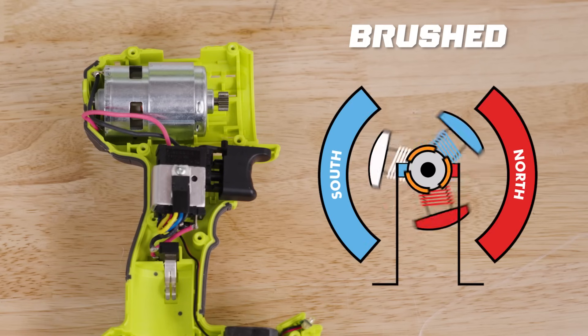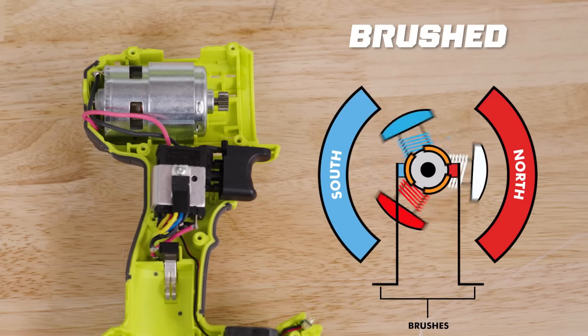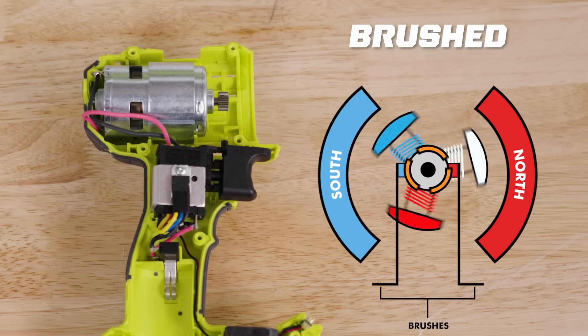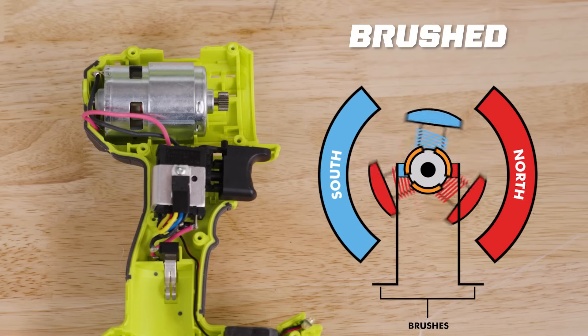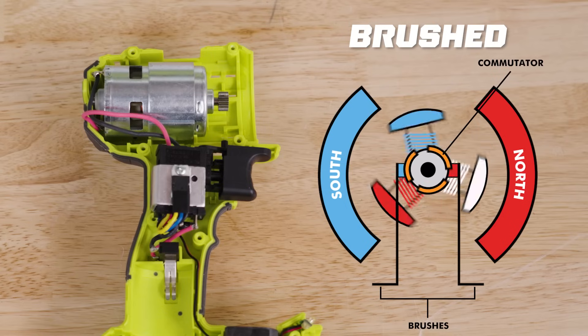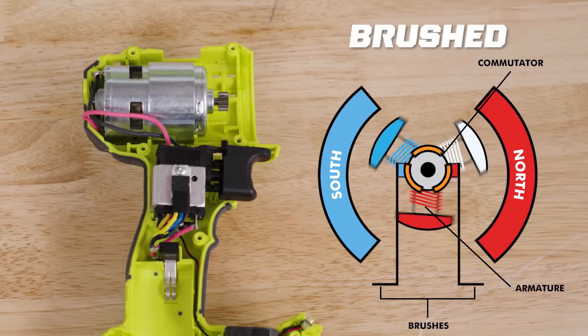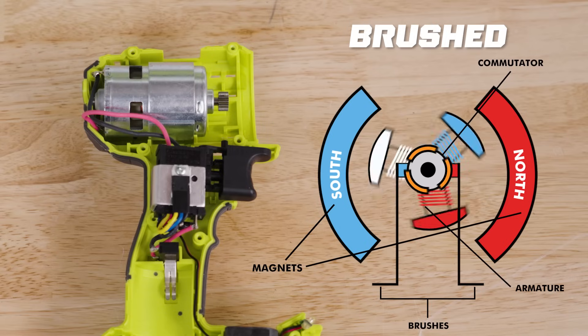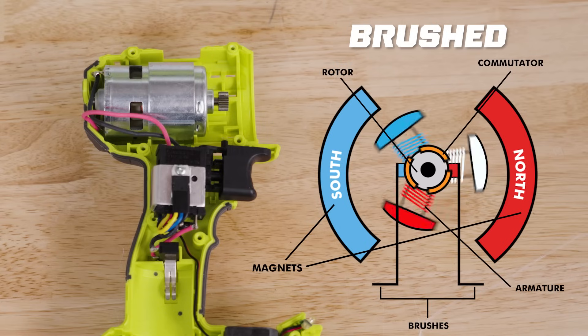When it comes to brushed tools, the brushes are referring to two rectangular pieces in the motor that are made of carbon. So when you pull the trigger, the energy from the battery travels to the motor where these brushes clamp down on the spinning commutator. This transfers an electrical current into copper wires called the armature. Then magnets cause the armature to spin, which spins the rotor, which spins the drill.